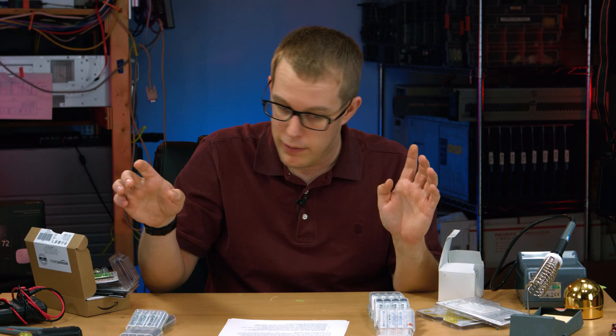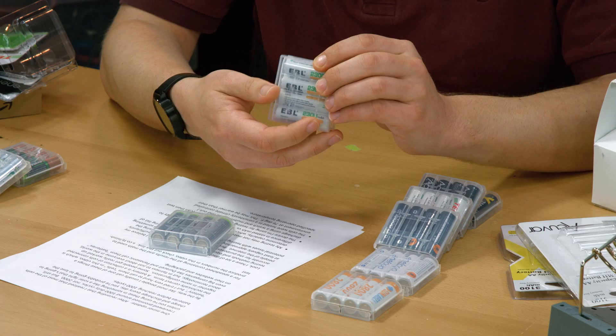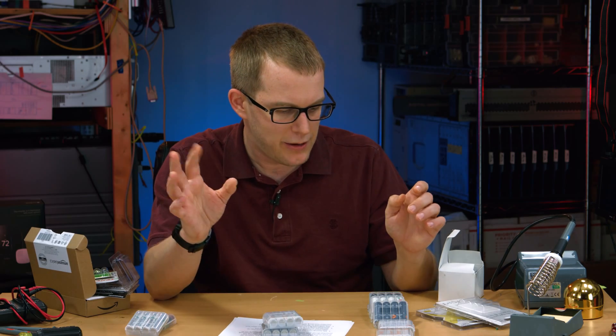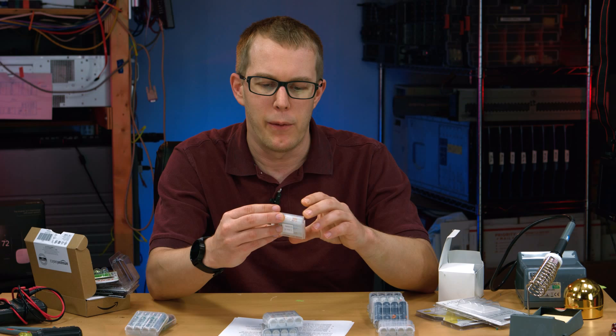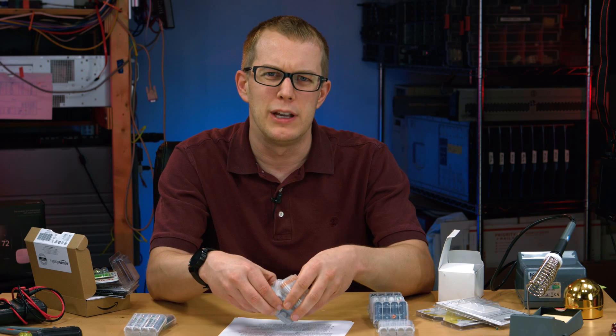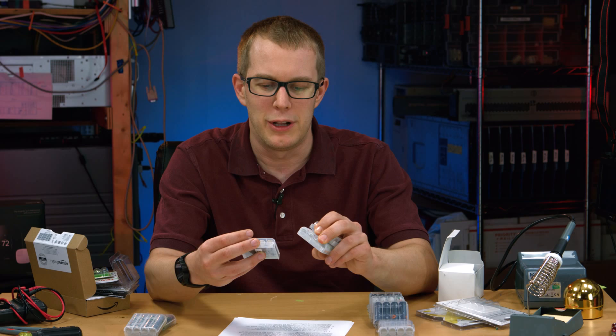I'm Scott, and this is a nickel-metal hydride battery comparison. I'm going to save you the time watching the whole video if you just want to know the results, which is probably why you're here. I would recommend either the Amazon high-capacity cells, the EBL 2300 mAh cells, and/or the Sunlabs 2800 mAh cells. These are all AA batteries — I didn't test AAAs or anything else, I was just looking for AAs.